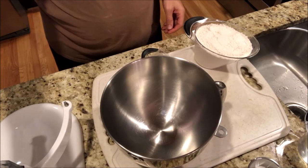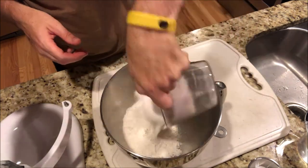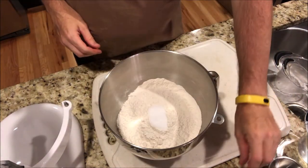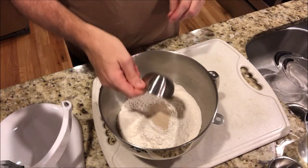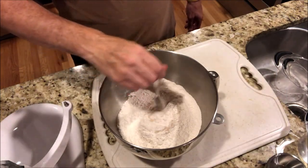Today on Get Veganized, I'm going to make a baguette, a vegan baguette. First thing we add is five cups of flour. Next thing I'm going to add is the two teaspoons of salt and a half teaspoon of yeast. Now I'm going to mix it together a little bit with a fork, just incorporate it a little.